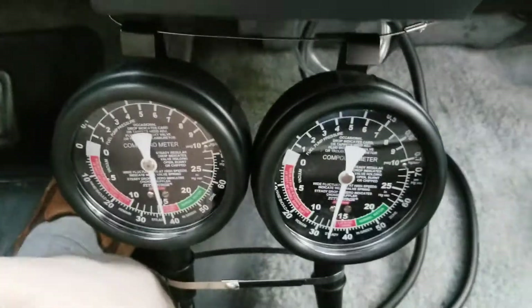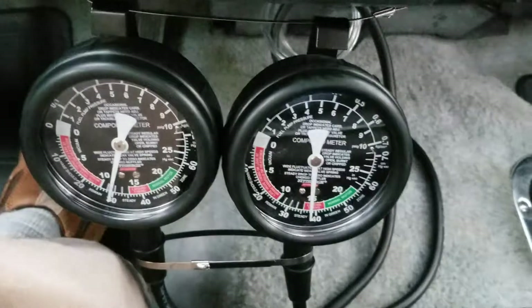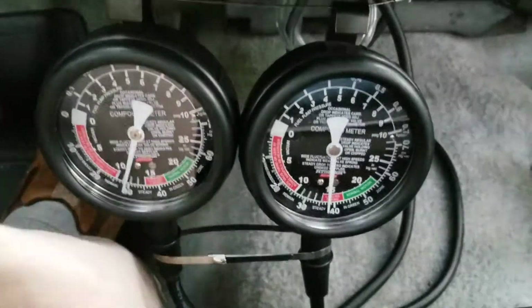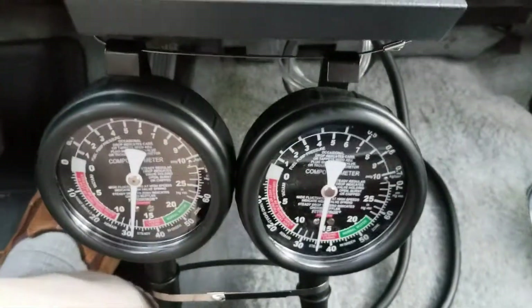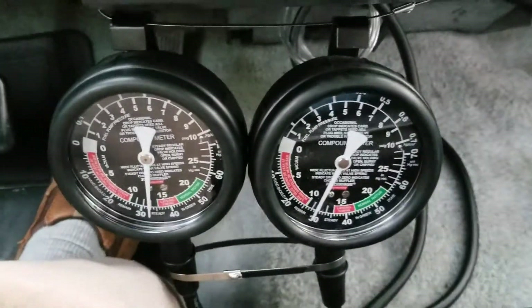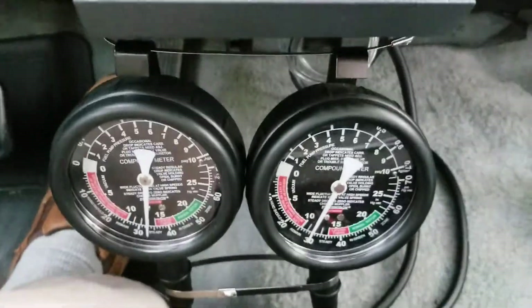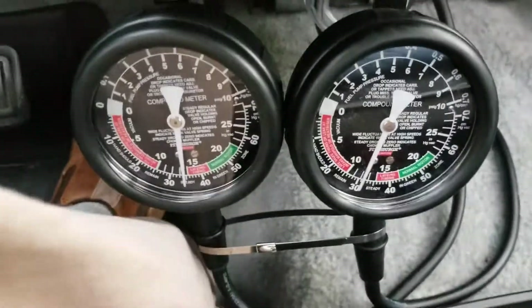It's an impromptu video, I wasn't planning on making it, but some people might want to ascertain the differences, or maybe use it as a teaching tool — teaching the differences between manifold vacuum and ported vacuum. This is a good demonstration; in fact you could probably teach this by muting the video and not even listening to me jabber.